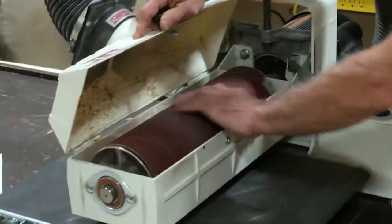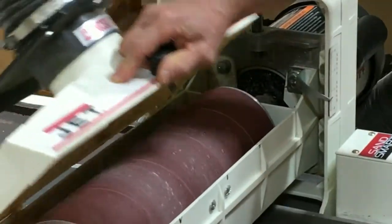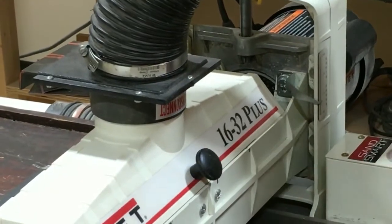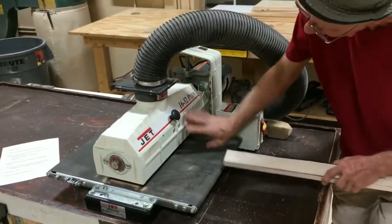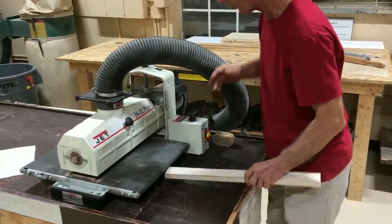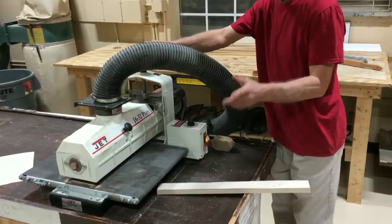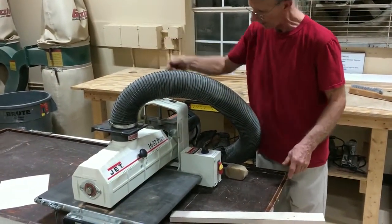The drum spins in this direction, and the belt runs the wood against it. It's adjustable up and down. This part goes up and down to change the gap between the belt and the drum. This is the handle that makes it go up and down — it's marked: down goes this way, up goes this way.